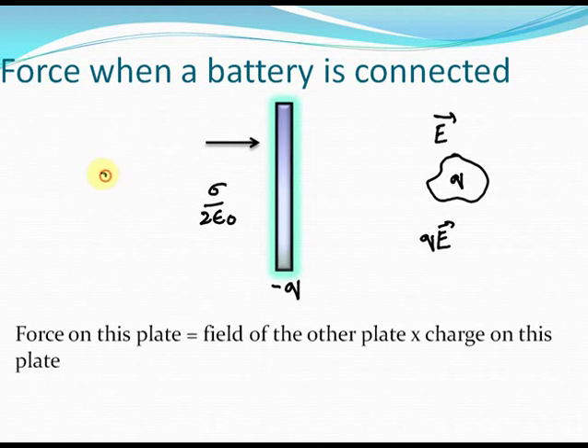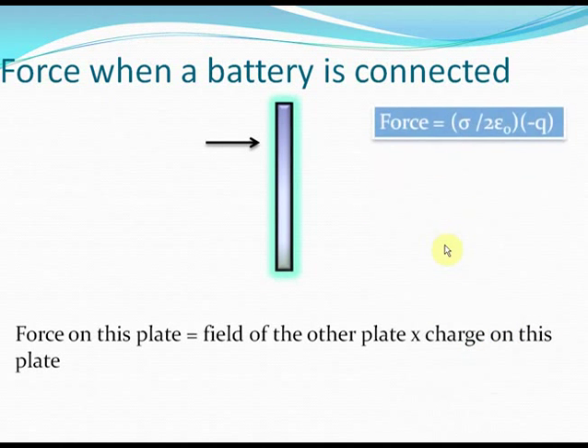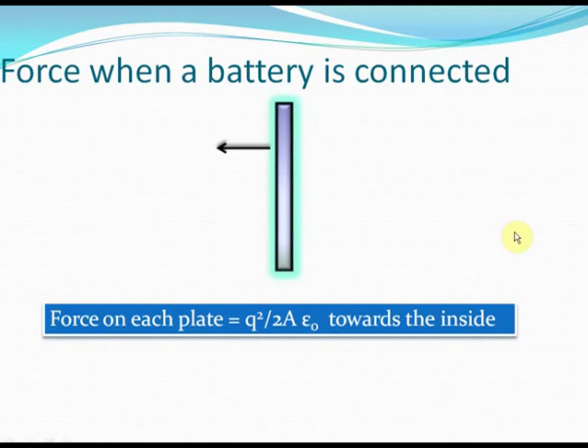We will only consider sigma by 2 epsilon naught — the electric field because of the other capacitor plate. So the net force on this capacitor plate on the right will be minus Q times sigma by 2 epsilon naught: the field of the other plate into the charge on this plate. Since sigma by 2 epsilon naught times minus Q is negative, the force acts towards the left, in the direction opposite to the electric field. So the force on each capacitor plate is directed inwards.